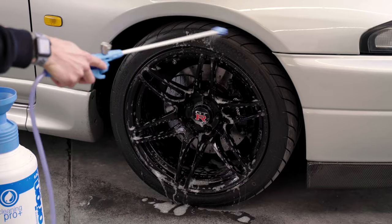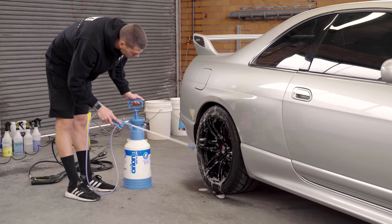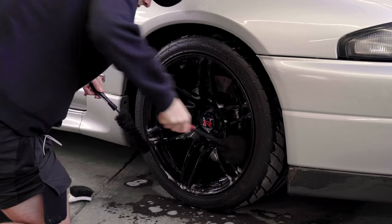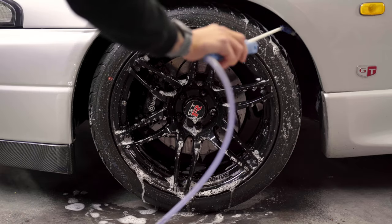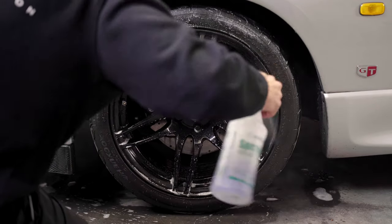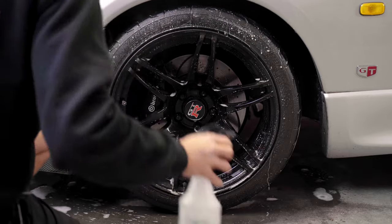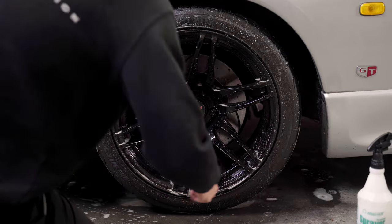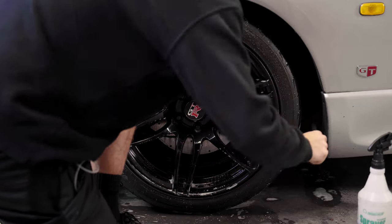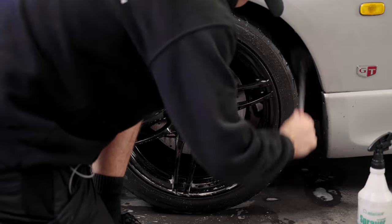First up we start with the wheels, tyres and inner guards. Wheel barrels are always a really important part of cleaning your wheel, especially on such an open wheel like this where you can see them. If they're still full of dirt it always detracts the eye from the clean wheel face. So we're using wheel woolies to scrub the inner wheel barrels — you always need a few different sizes to get past the brake calipers — and then we use the same wheel woolies to scrub your inner guard plastics as well.